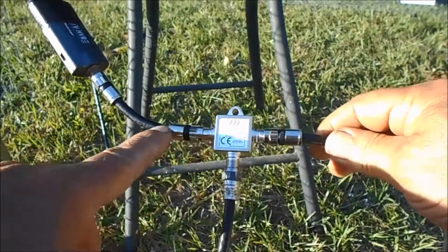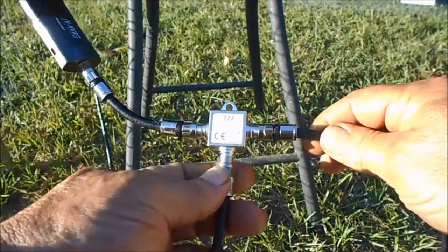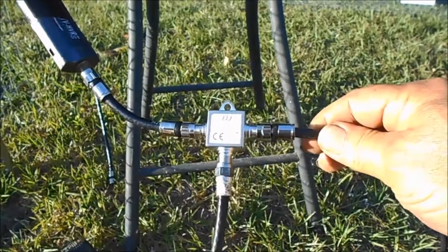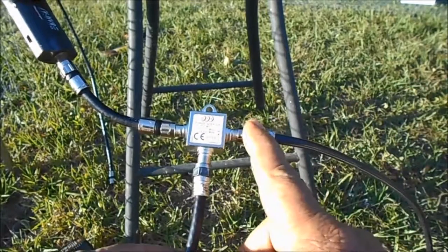This side says '2 TV' on this side of the booster. The odd one here that goes down goes to your power supply. And this is the one coming in from your antenna.